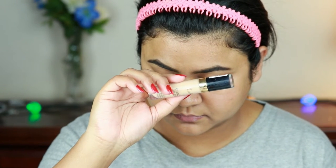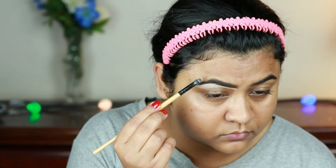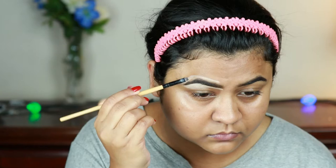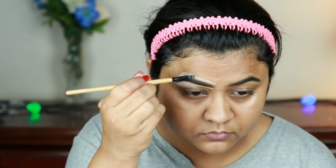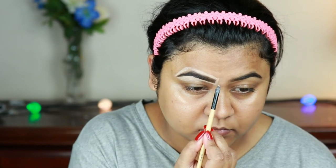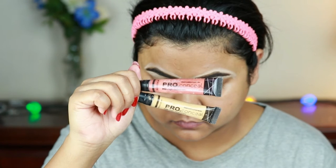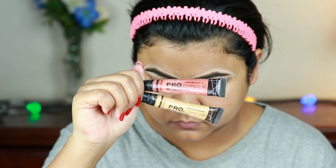Now I'm taking the Milani concealer in shade 135, and with a lip brush from Punaster I'm cleaning up the borders of my brows so they look well-shaped. All products and their shades will be mentioned in the description bar below.